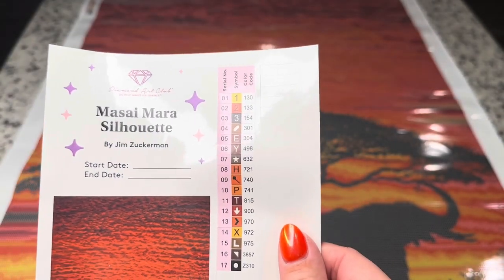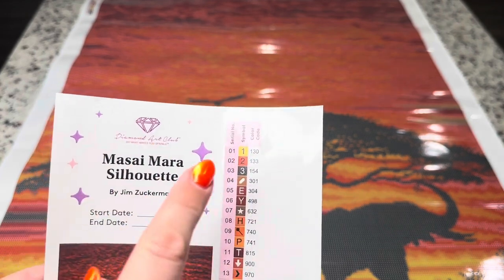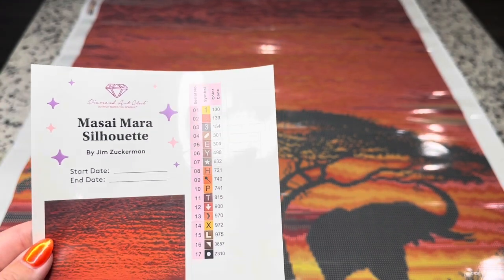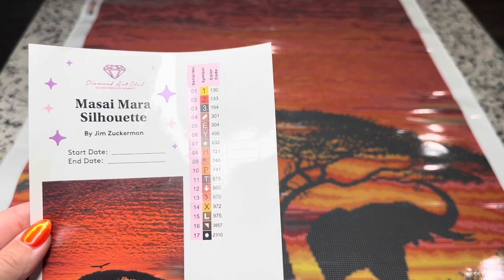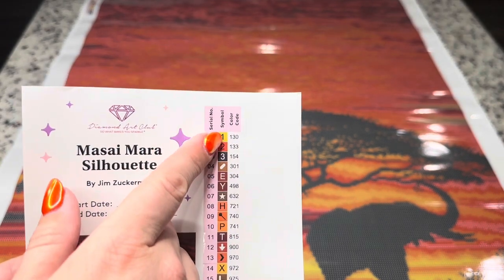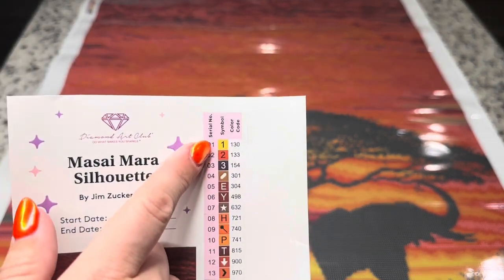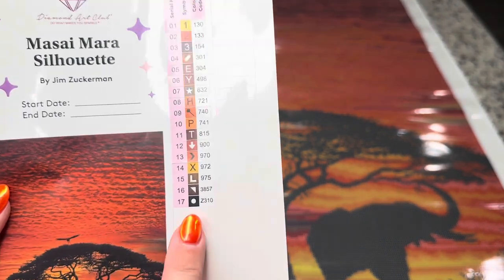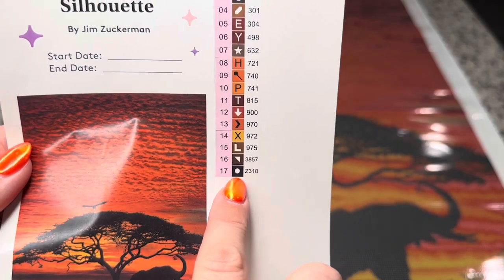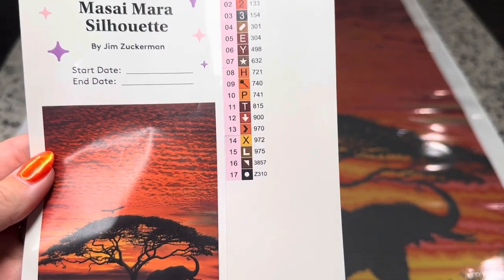In Diamond Art Club's color code, everything underneath the number 150 is going to be an AB. The color code is pretty much matched up exactly to the DMC, which is a thread color code system, and a lot of diamond painting companies use this. Diamond Art Club's color code does include ABs with their own number system, as well as their special drills. On top of these two being ABs, anything that's a special drill is going to be found at the bottom. There's one fairy dust drill — and guys, it is a black fairy dust drill, 310! I cannot wait to see what this is going to look like.